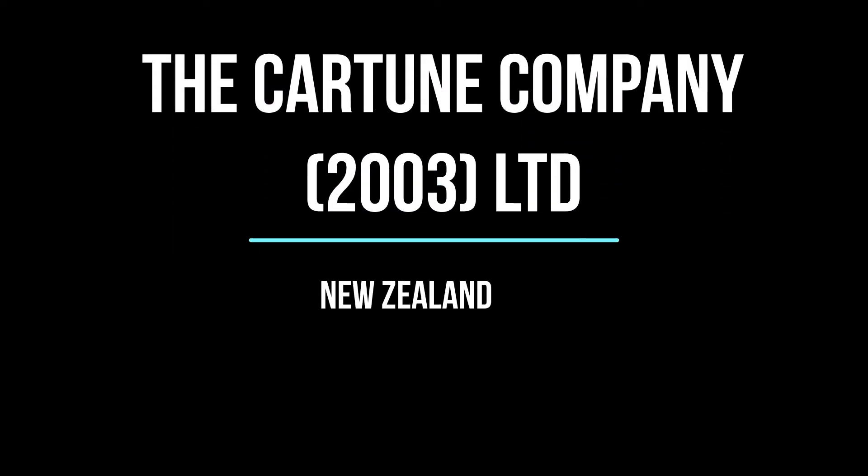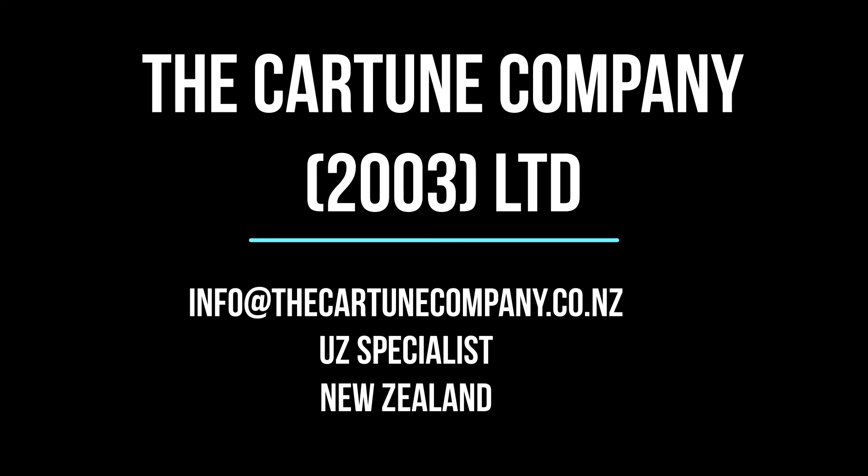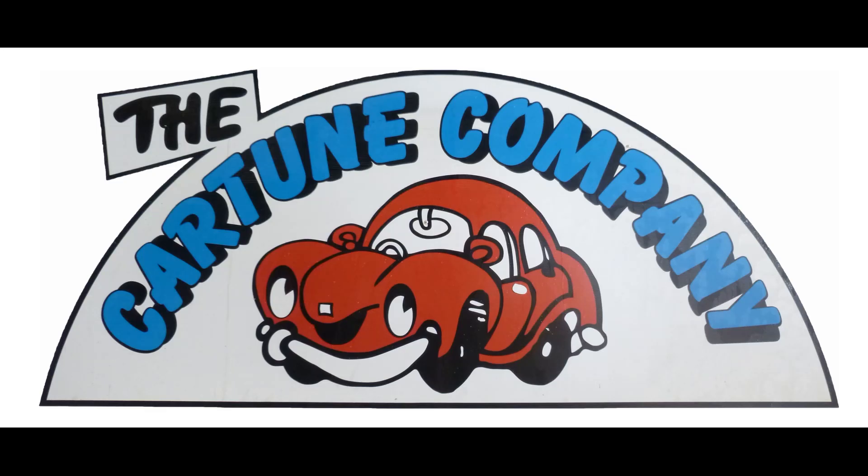I'm now happy with the relay and fuse box, and I'm ready to plug the ECU in, set that up and configure it. So look out for the next video where I do that setup. Hope this has been helpful - we'll talk to you again soon.